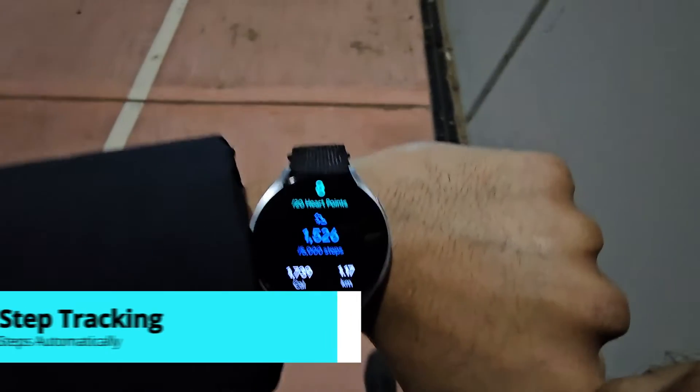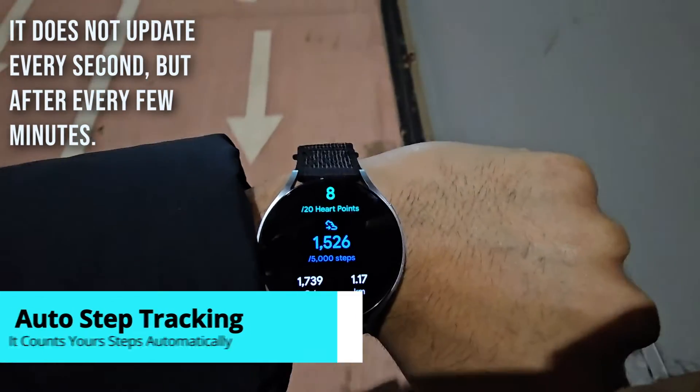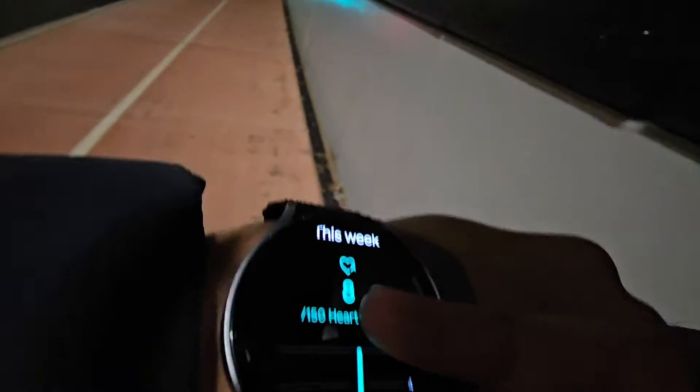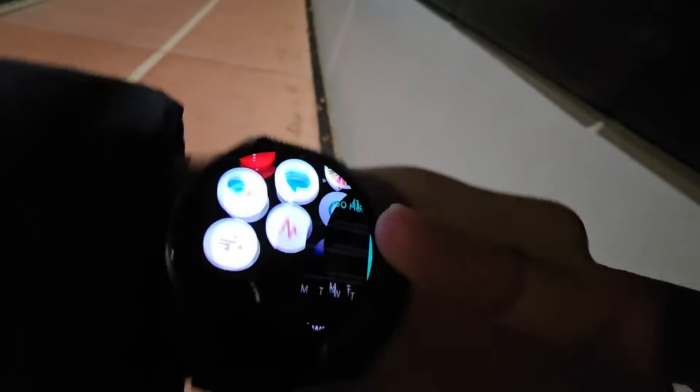The app automatically counts your walking steps and heart points, so if walking is the only exercise you do then you don't need to start the workout. However, Google Fit does not check your heart rate automatically, so you will be missing out on that.